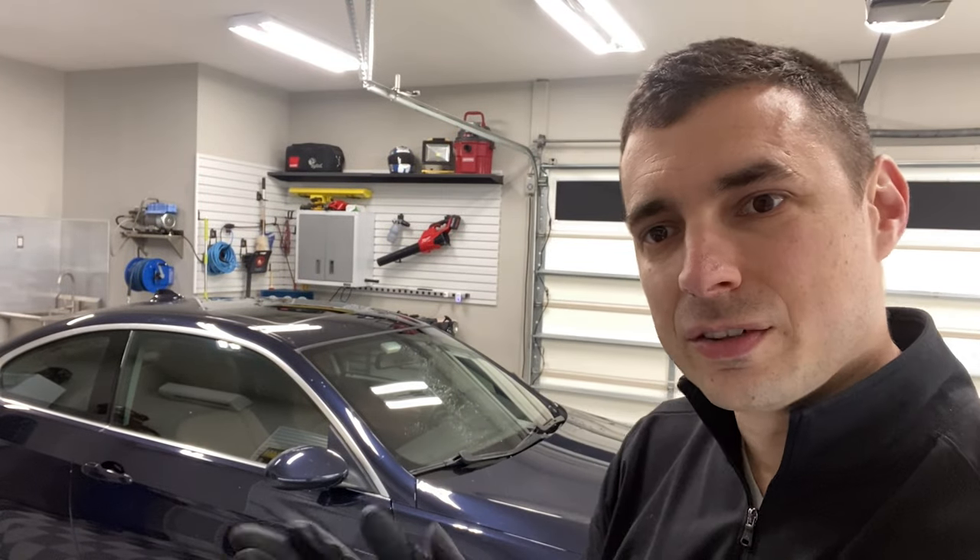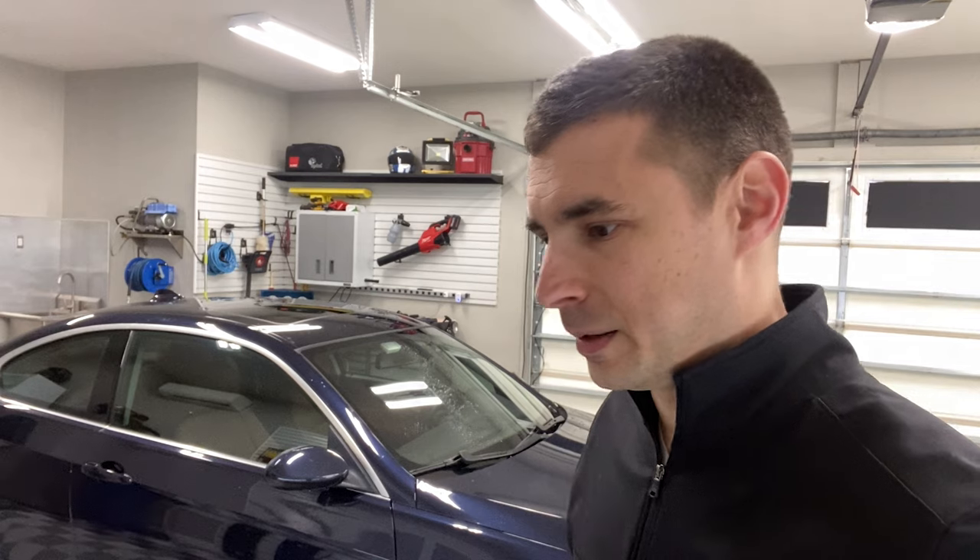All right, good afternoon. This is my next project — a 2008 335i, I believe it's an E92. We're doing a heavy paint correction and IGL Quartz Plus.